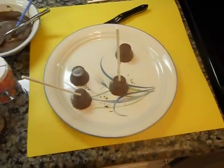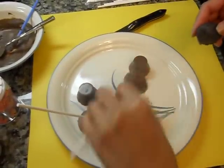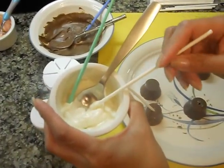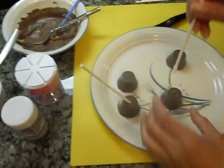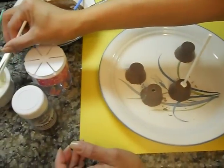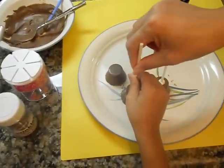Then we have the little cake balls. And then you turn it over. Okay, the first thing we're going to do is we're going to take the stick, and then you take just a little bit of chocolate. Dip your stick into it and then put it through. And then we're just going to wait for it to dry a little bit. Okay, K, I'm going to put that through. Perfect.